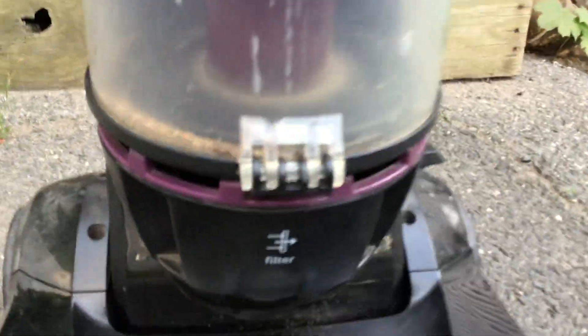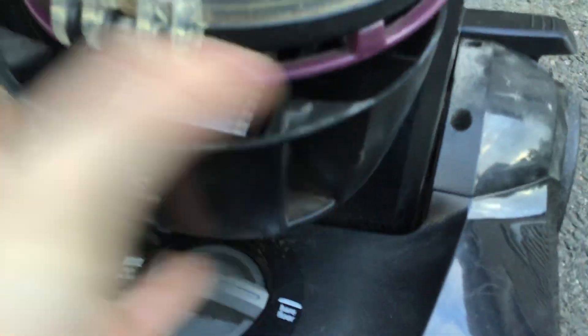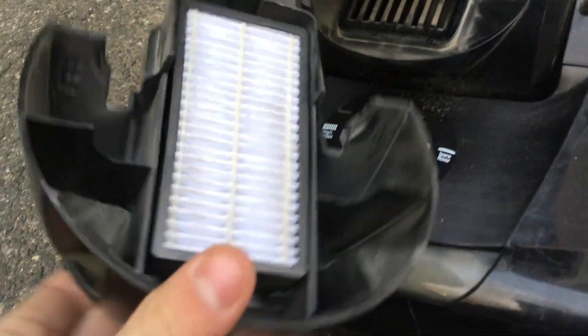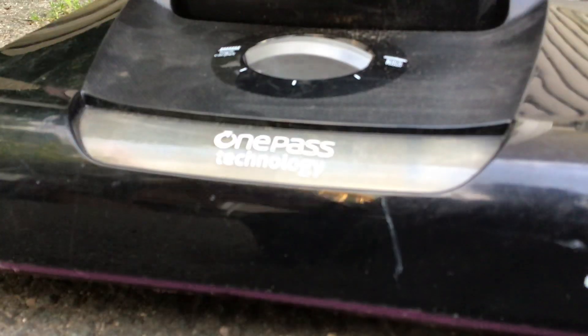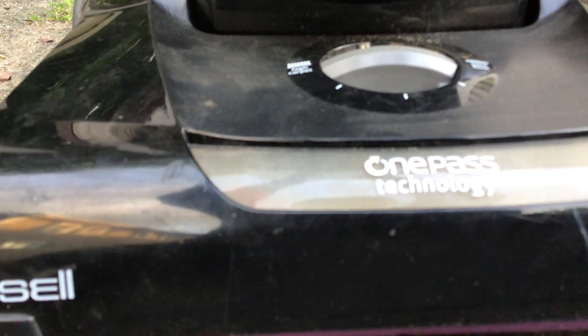Something else I want to show you — this is the HEPA filter right here. It's a little dirty, but not too bad; it was more dirty before. That's the HEPA filter. I'm having a hard time putting it back on with one hand, but — alright, perfect. Dirt cup's back on.